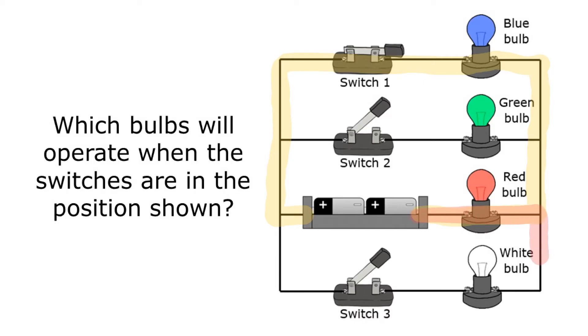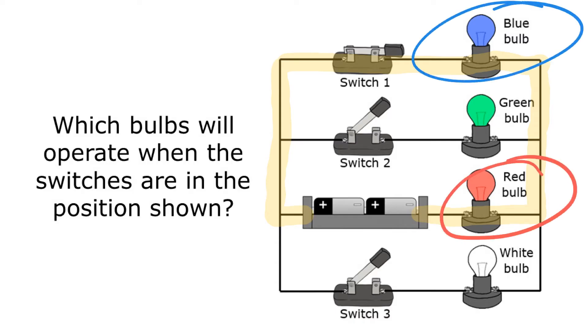The same thing with the white bulb — I can't go all the way through that path because switch three is open. So with the switches in these positions, only the red bulb and the blue bulb would operate.